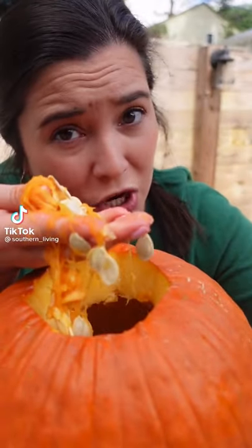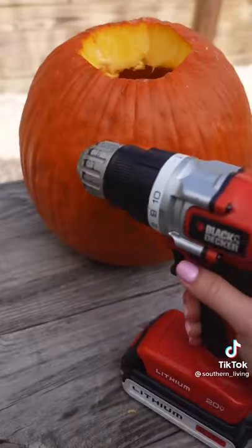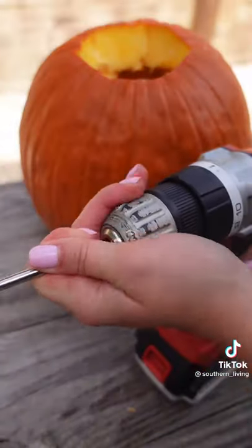If you're still scooping out pumpkin seeds with your hands, there's a better way. I don't know about y'all, but pumpkin carving just isn't my thing, mostly because I hate having to clean out the stringy, slimy, seedy pulp.